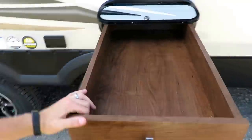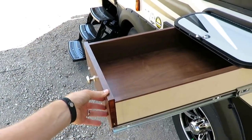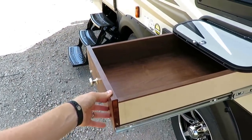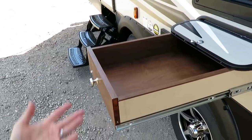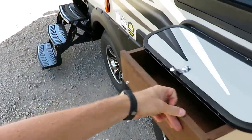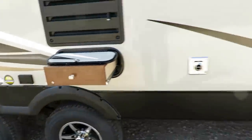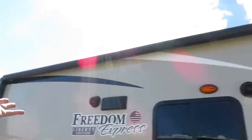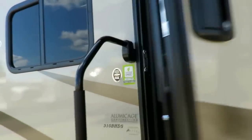This drawer is the perfect place to keep bug spray and sunscreen, a deck of cards, or clips for your picnic table covers — I never thought of that until just now. It just slides right out of the way when you're done. Bigger entry handle, LED lights under the awning — we've got everything under the sun you could imagine in this class.